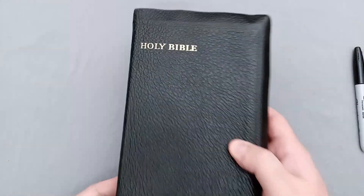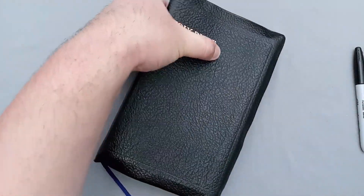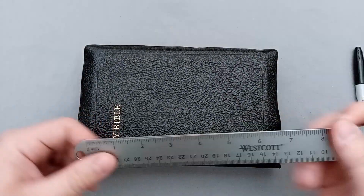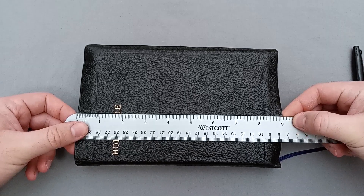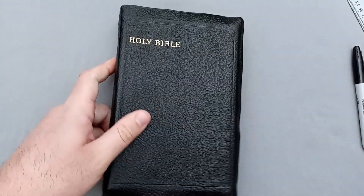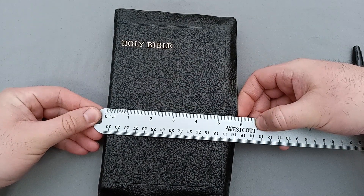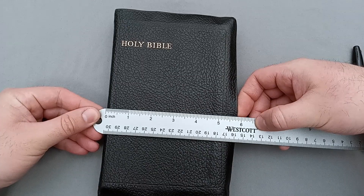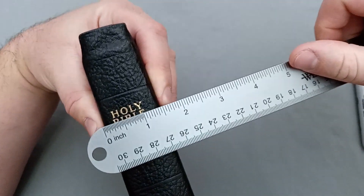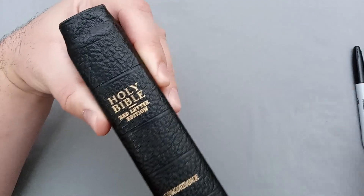All the rest of the information was there in the front. Let's go ahead and take some measurements. It is right at 9 inches tall, and just about 5 and 7 eighths inches wide.